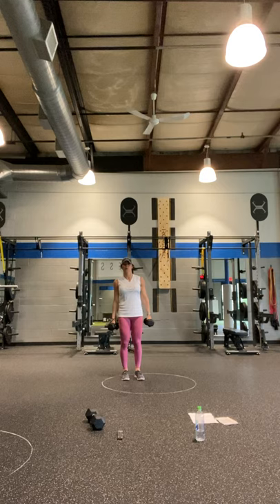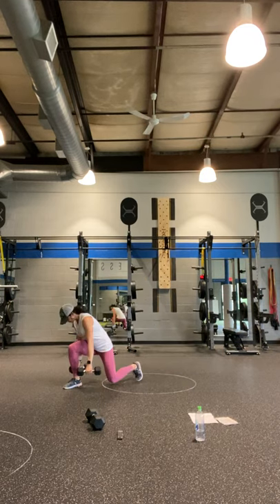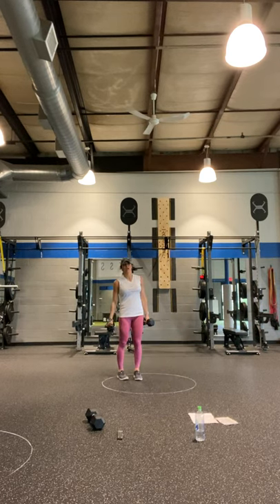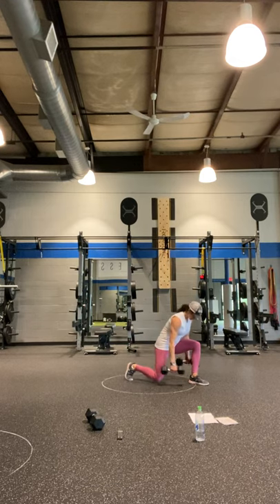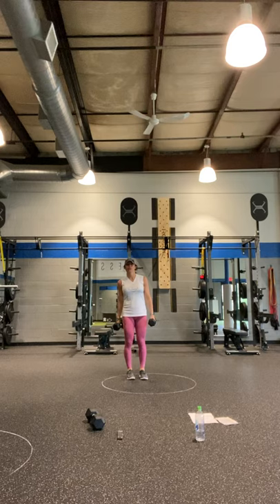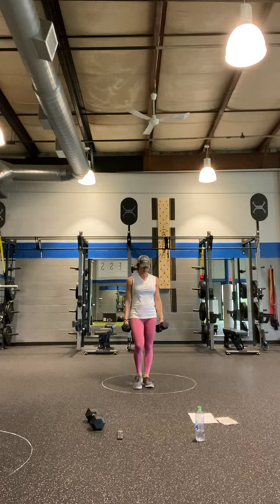We've got a couple of rounds of this — it's going to be great. Four high knees, four skier hops — I'm going to face the side so you can see. Ready and go! Two, three, four, down, one, two, three, four, back up — four, take it down, four, three, two, one, hop it back up. Take it back — four, three, two, one, back up. Come on, take it down, back, four, take it up. Four, three, two, one — back, four, one, and rest. Good!